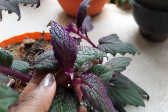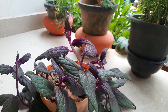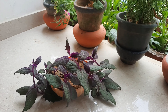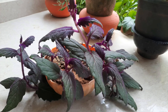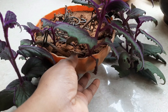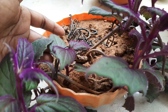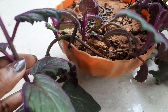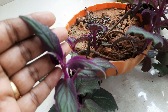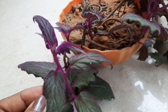This one is called Blue Shade. You can look at the Blue Shade plant here.